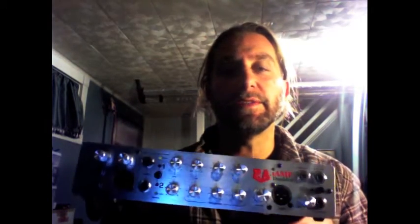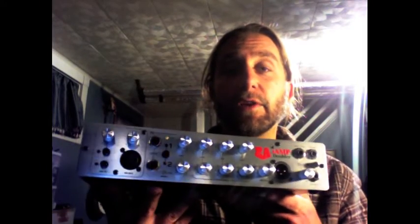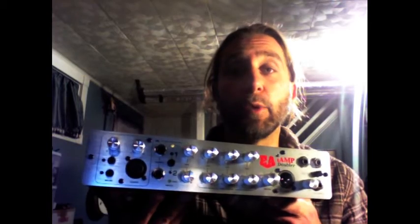Hey there bass players, this is John Carey here in New York and I wanted to give you a quick overview of the new Euphonic Audio Doubler Amp. It's called the Doubler II, it's their second version of this amp. It is 650 watts, it's a micro bass amp, it's four pounds, it fits in your gig bag pocket.